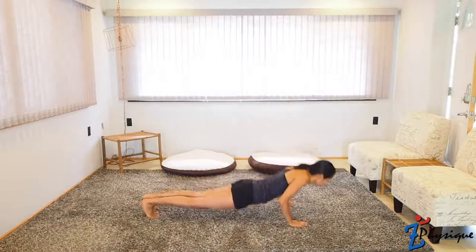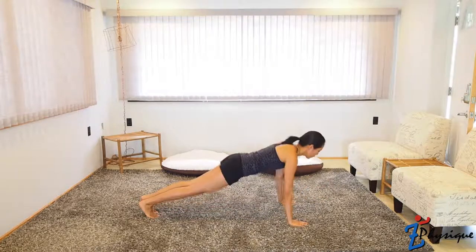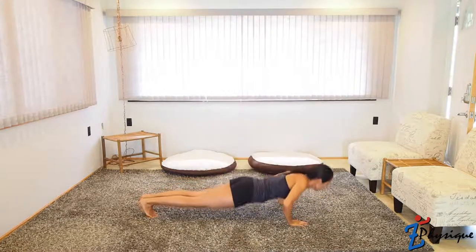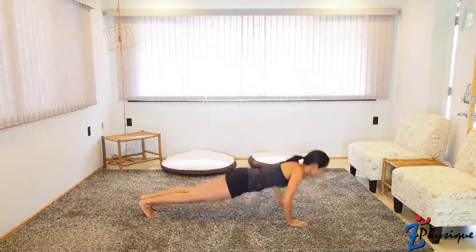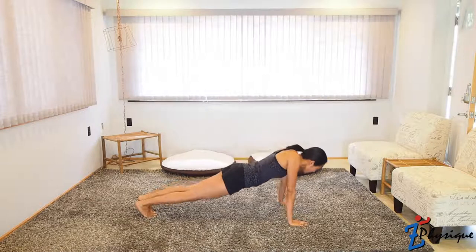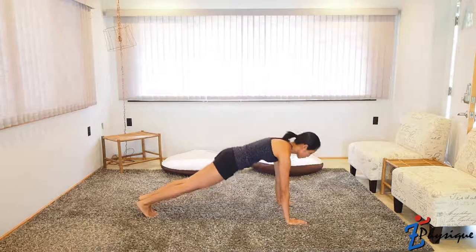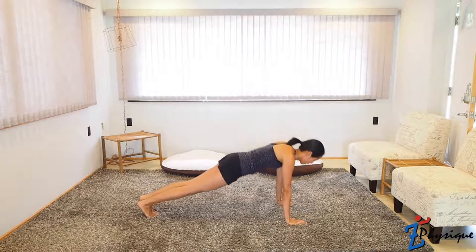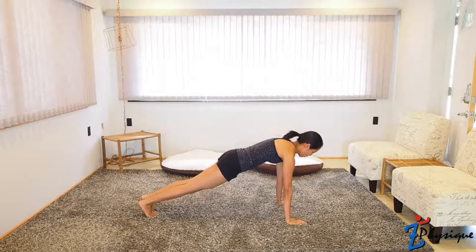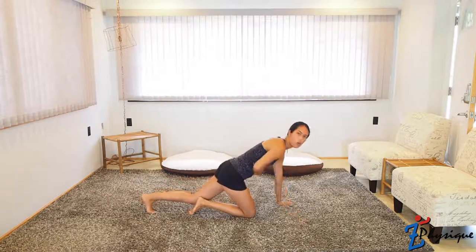Here we go — 10 push-ups. Exhale on the push. Go at your own pace. Good. Now for the overextends — arms out, pinch the shoulder blades. It's a very small motion but it will help keep our posture up. Feel it in the core too.